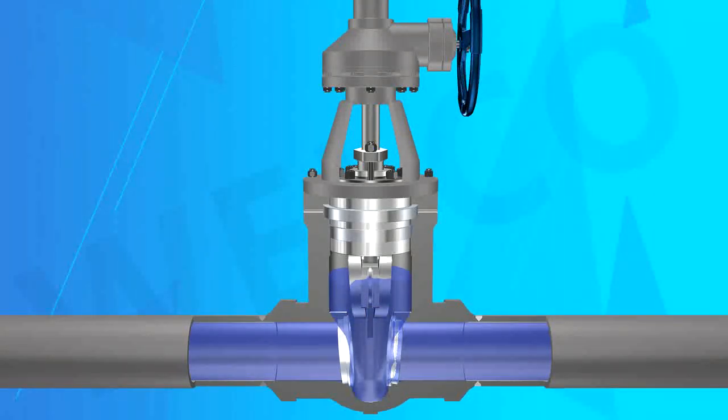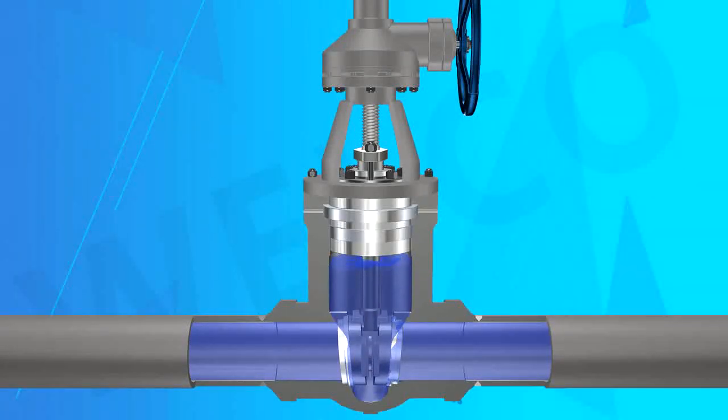Feature 7 — Seat Design: Usually hard alloy welded according to user requirements. The seat can be a separate threaded renewable seat, welding seat, or integral processing seat.